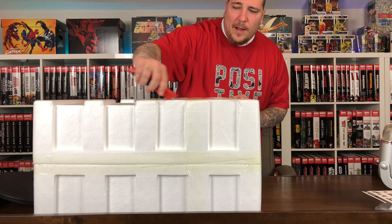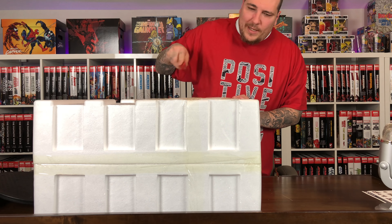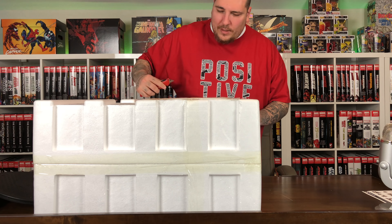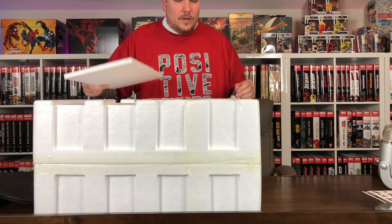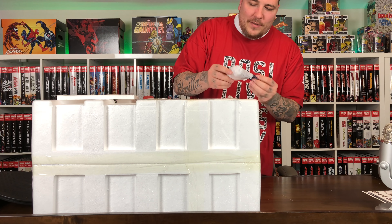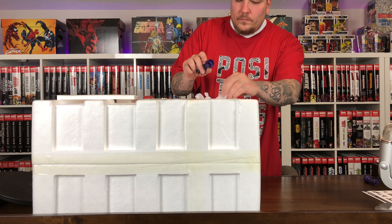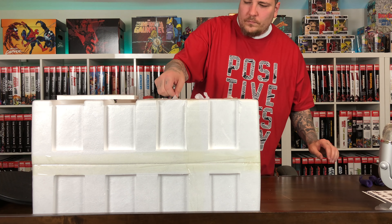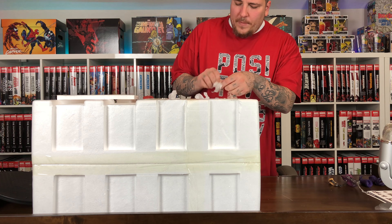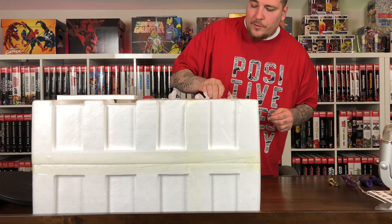So it has the mixed media cape on the top here. That was another thing that really kind of turned me off about this piece. I'm not really a fan of these mixed media capes. I'm not good at posing them. They come wrinkled. And I'm 100% wrong — it's not the cape that's in here. It's his arms and pieces of the base. So let's go ahead and remove these pieces.